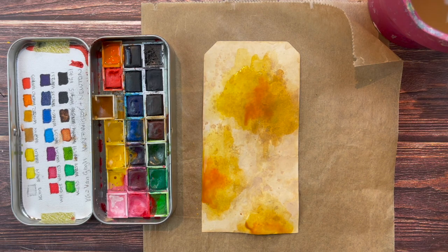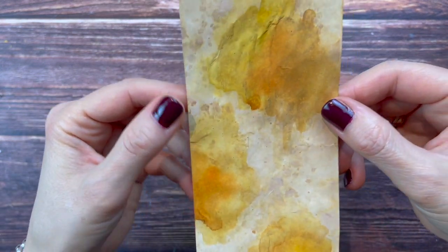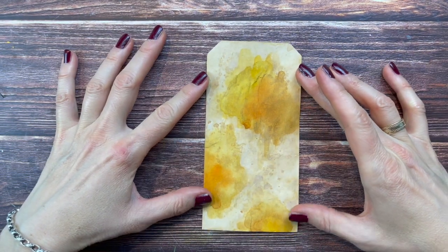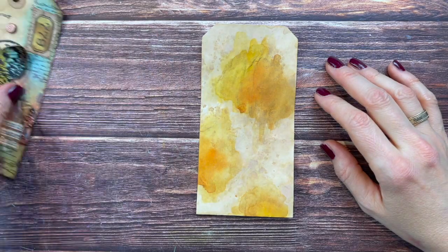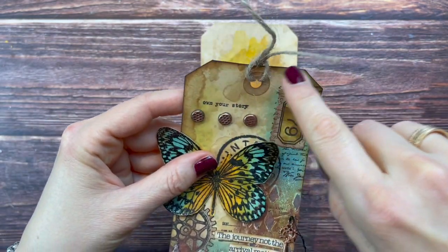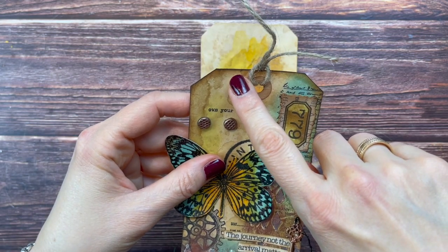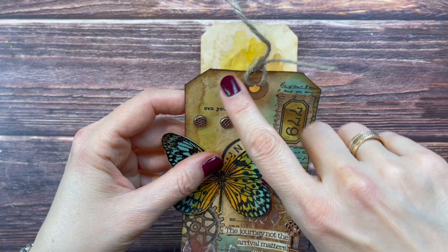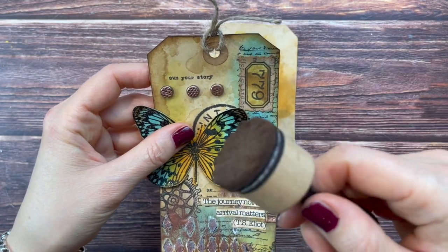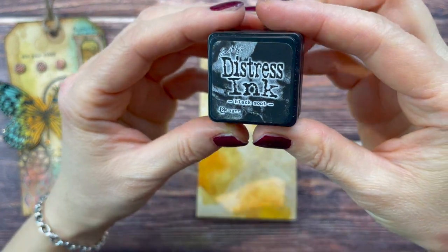I'm letting this dry and once it is dry this is what it looks like - super yummy and already a very fun background to work on. On the previous tag I really liked that dark edge, and I actually want to darken it even more. This time I'm going to use my Black Soot Distress Ink with a sponge, and then also go over it with the black Distress Oxide using a foam brush, holding it fairly steep so the ink stays at the outer edge.